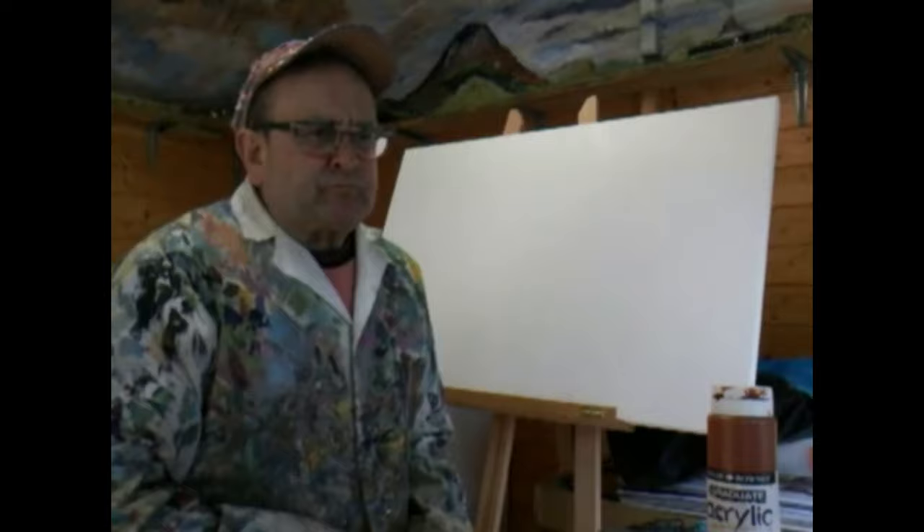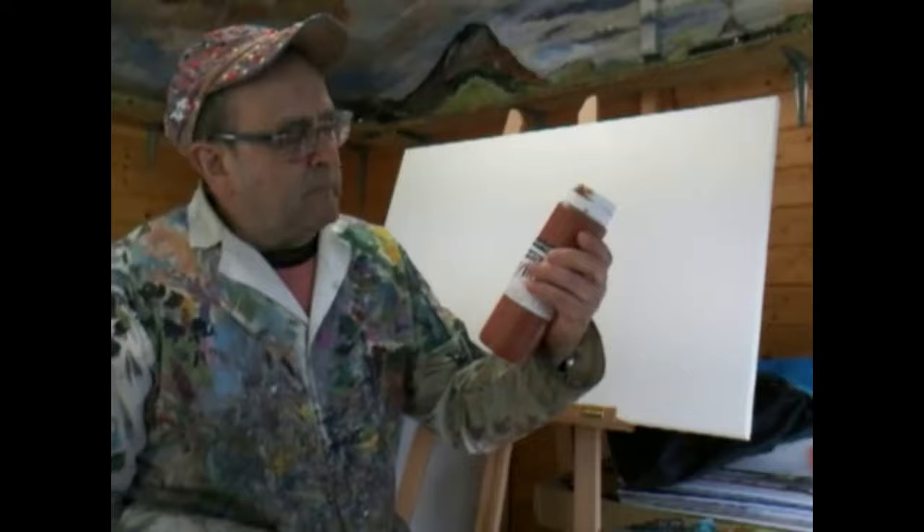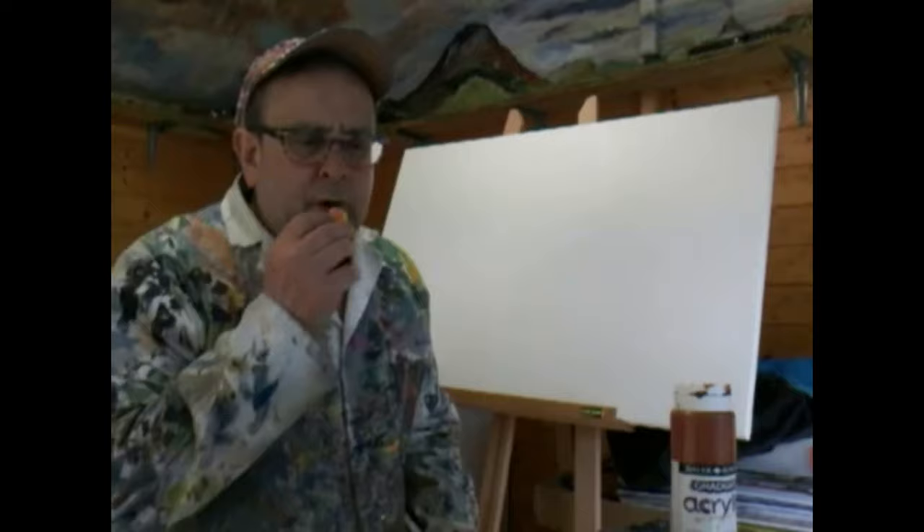I thought I'd show you what happens when I come into the studio with an idea to paint. The first thing I'm going to do is prep the board — here's my Graduate Acrylic Burnt Sienna, and I'm going to prep this board.